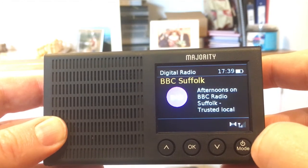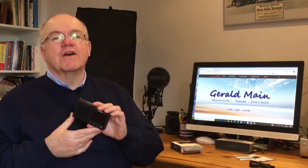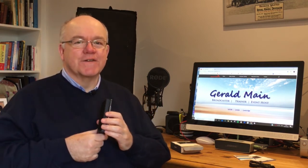So there you are — that's the Eddington by Majority. It's DAB, DAB Plus, FM, Bluetooth, it's got a couple of alarms, a really simple interface, and it's dead easy to use. I recommend it. It's got Majority behind it with a three-year warranty; they design and research in Cambridge, England, and manufacture in the Far East like everyone does. I think this is a really tidy little radio and we're becoming quite good friends, Eddington and me. If you've liked this review please give me the thumbs up, subscribe to the channel — I'm Gerald Main, join me again for another grown-up review of a grown-up product for grown-ups. Thank you for watching.